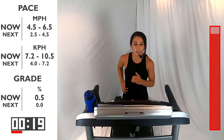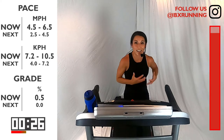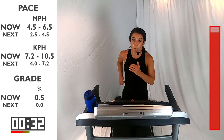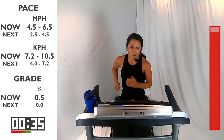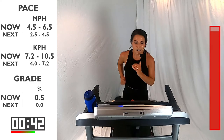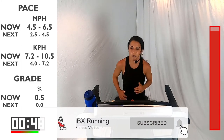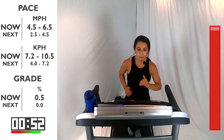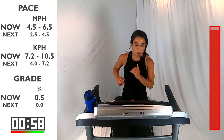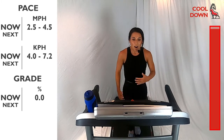Give me 30 more seconds here, and then we're going to bring it down to that walking pace. If you need some water, feel free to grab some. Grab that towel, wipe that sweat off your face — all that hard work you did. You got 15 seconds here, and then we're going to bring it down to that walk — between 2.5 and 4.5. Here we go — five, four, three, two, one. Bring it on down. Walk it on out. Nice and smooth, catch your breath.